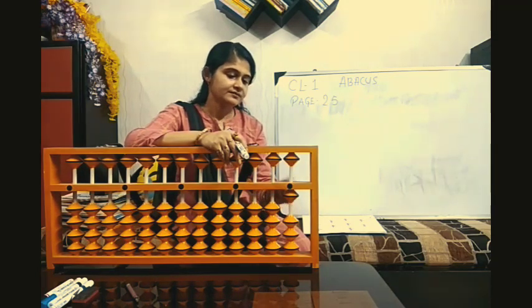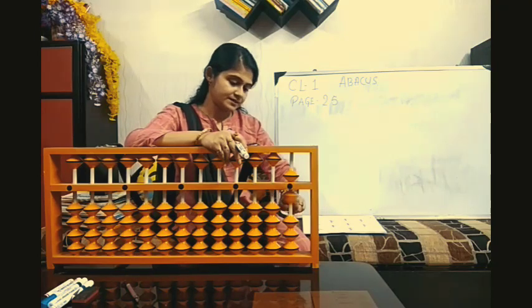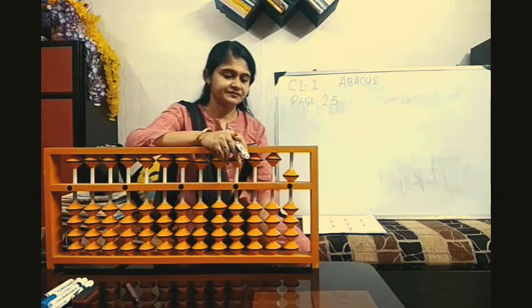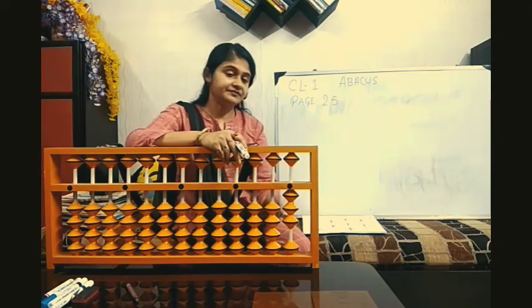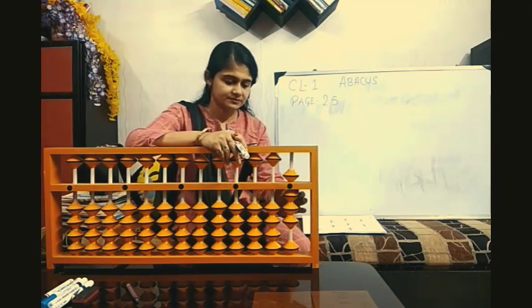Clear Abacus. 1, 5 minus 1. Answer 5. Clear Abacus. Now 3, 5 minus 3. Answer 5.